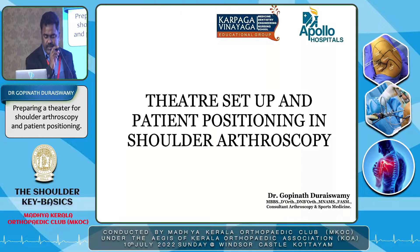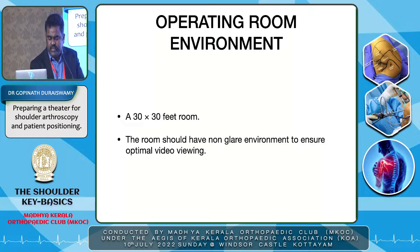Good morning. I'm Dr. Gopi Nathuraiswan from Chennai. I'm going to talk on data setup and patient positioning in shoulder arthroscopy. For every surgery we need a proper setup. For shoulder arthroscopy, a 30 by 30 feet room is more than enough. But most importantly, we are going to operate on a screen, so the room should not have any glare environment that reflects on the screen and hampers the visual acuity of the surgeon.